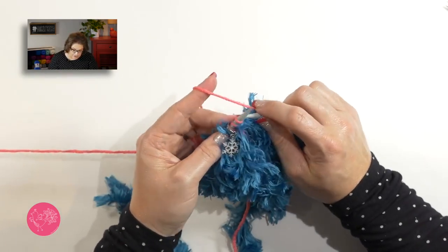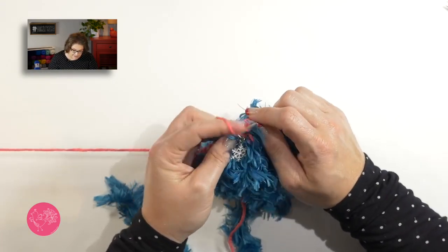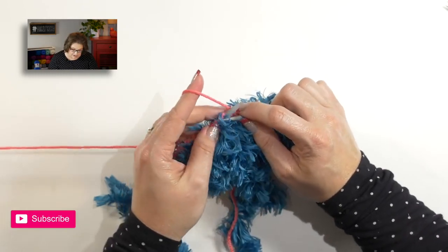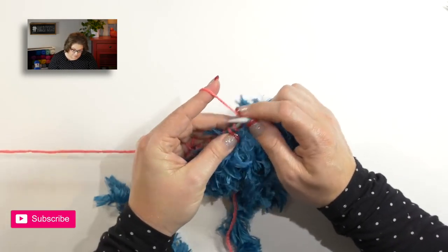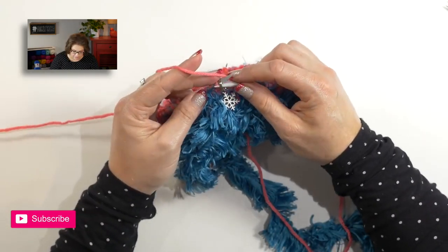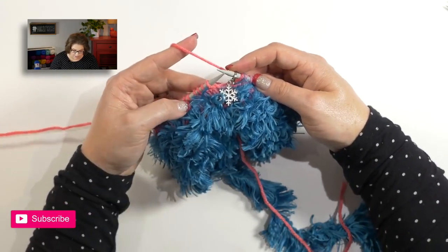When you get to the end of your round where your marker is, you will simply slip your marker and then continue on. That indicates you just finished a round. We'll do this for a total of four rounds. I will be honest with you — to me, this is the most difficult part of the whole stocking, even though we're doing Fair Isle. Working into the fur where it's difficult to see your stitches is the hardest part. So if you've gotten through this so far, you are on the home stretch. Once you finish those four rounds, it's time to start on the leg.